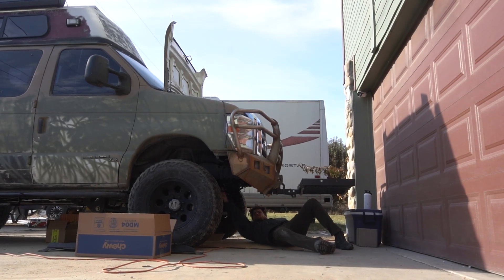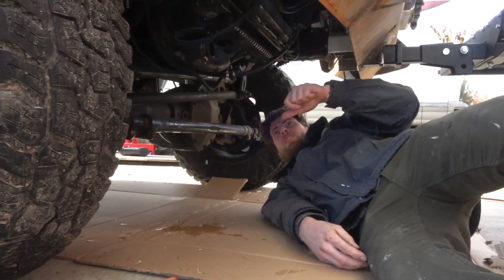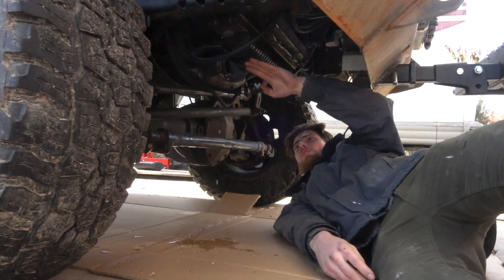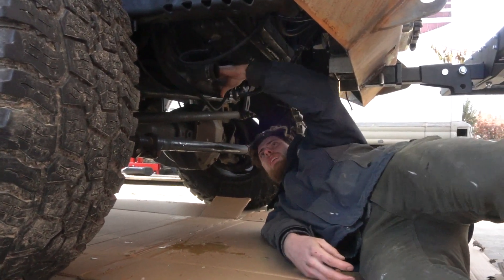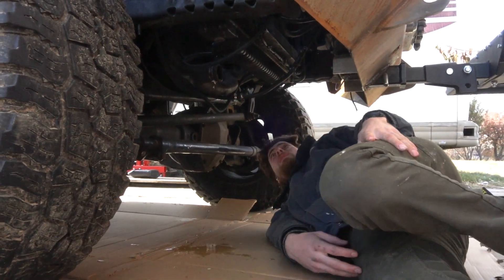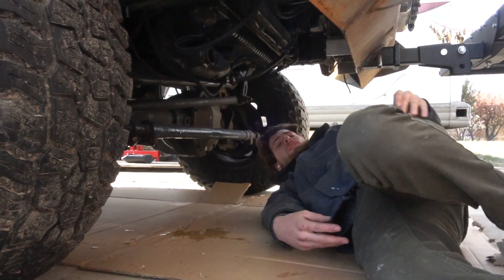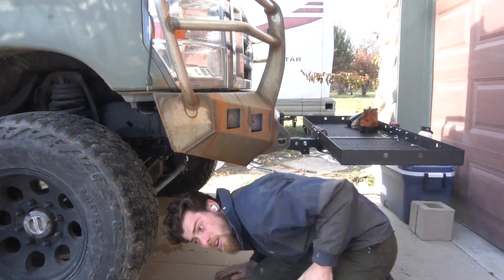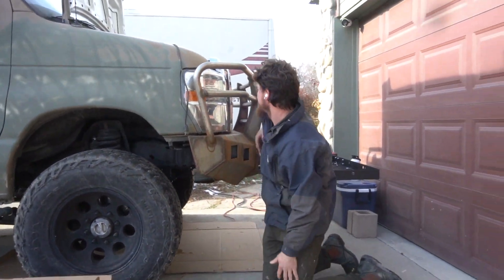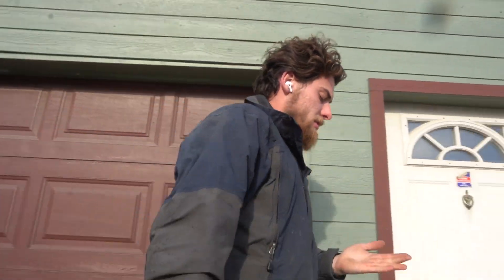When I drained the coolant I guess I didn't crack this off again. This whole front tube is frozen because I ran a hose through here to clean it out. I need to grab some tools. I might just take it out and go soak it in some water or something.